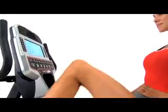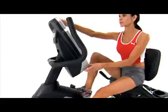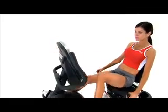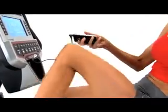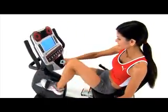We've also enhanced our LCD display screen, making it larger and more vibrant. Plus, you can tilt it to your eye line so you can easily see the details of your session. And with audio inputs and integrated speakers, you can listen to your favorite music while you exercise.